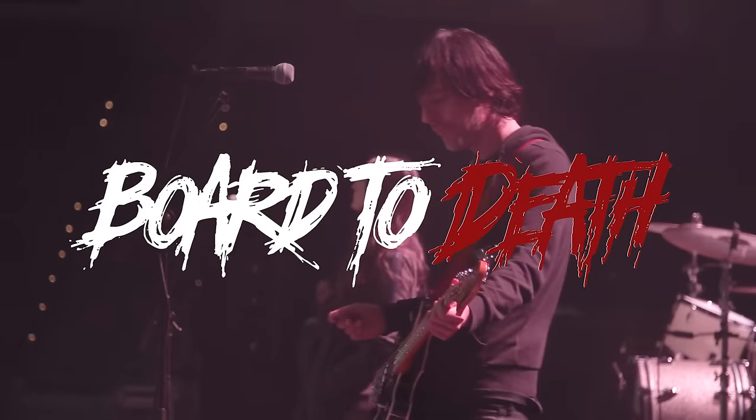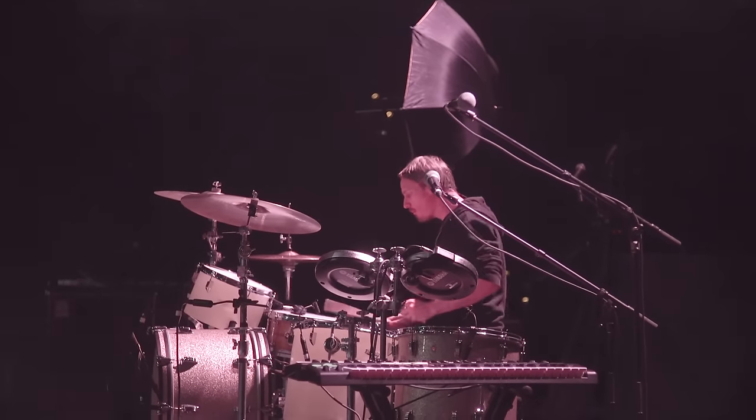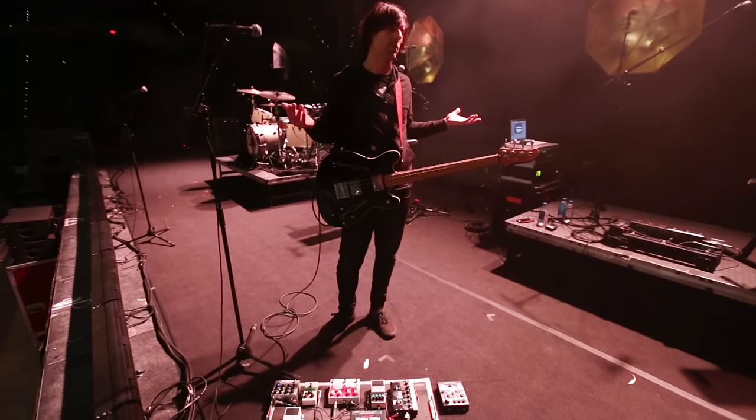This is sort of the first big tour for the Beta Machine, so it's really nice to get to play in front of these rad crowds every night. I'm here with both the Beta Machine and A Perfect Circle, playing with both bands. They got us working overtime, doing double duty.